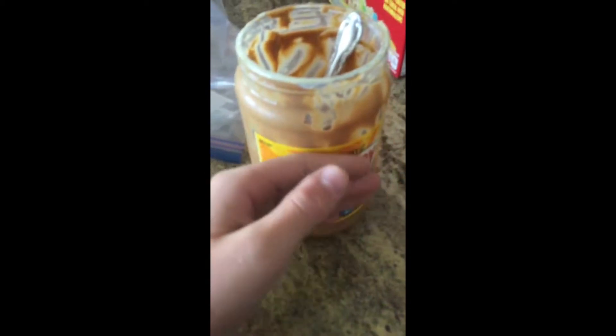Hey guys, today we're gonna be showing you how to make some carp bait. The stuff you're gonna need is white bread or a hot dog bun — this is not a paid sponsorship — and you're gonna need some peanut butter, it doesn't matter what kind, and you're gonna need a bag. So when you're doing the peanut butter and bread part, first put some peanut butter on the bread or the bun.